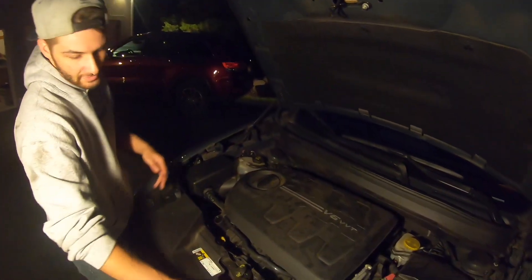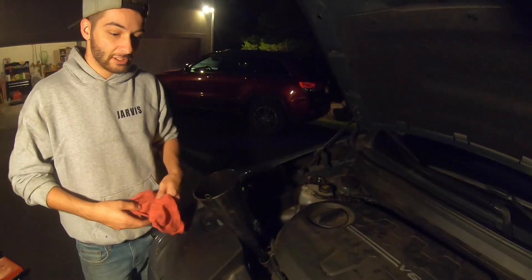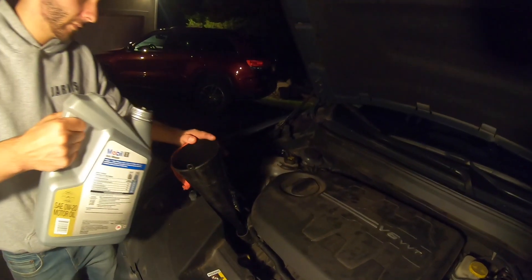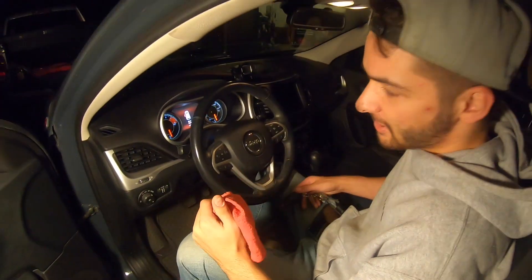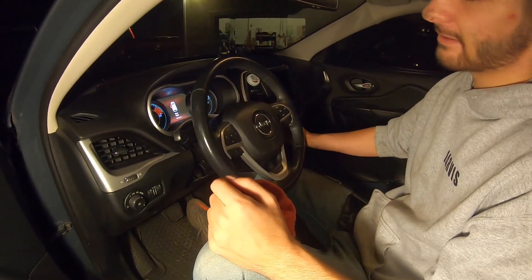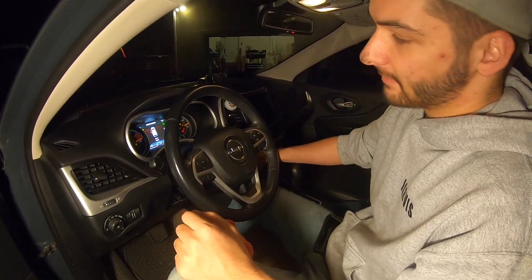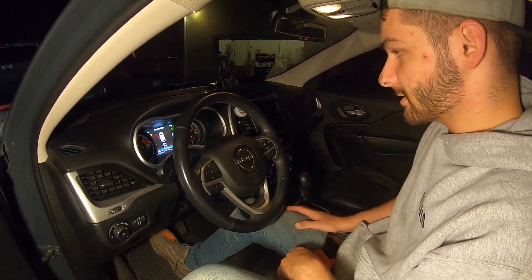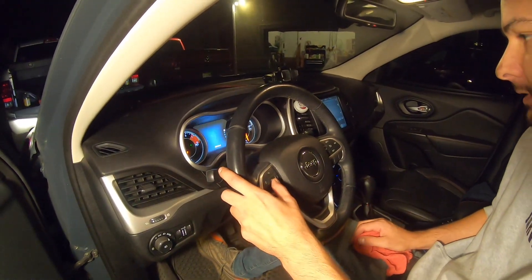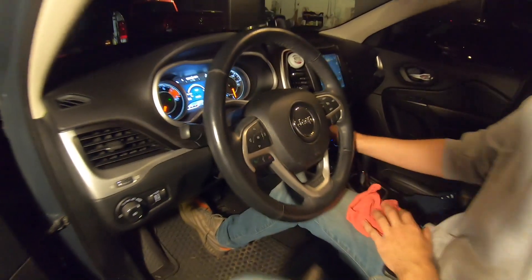Now we're going to put the oil in and then start her up and reset the engine oil light. It takes 5.96 quarts, so we're just going to do six quarts. They say 5W-20 and we're going to use synthetic as well. Oil change is done. To reset the oil light, put the key in the ignition and press the gas pedal down three times — it will reset. Then turn it off and back on. Start it up, make sure the light is gone, and also check under the car to make sure there's no oil leaking. Oil light is at 100% now — all good to go.